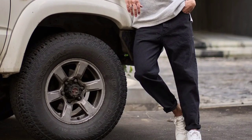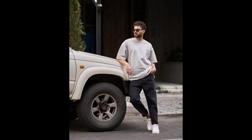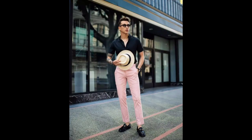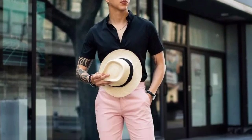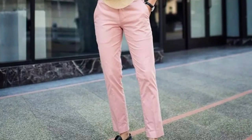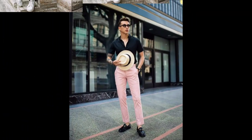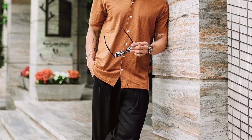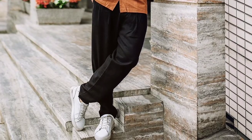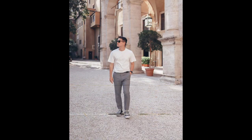For the third outfit you can try a grey oversized t-shirt, wear with black pant and white sneakers. For the next outfit you can try a black half sleeve shirt, wear with light pink color pant and black loafers.